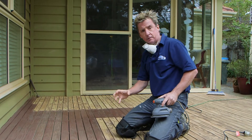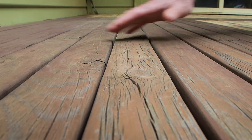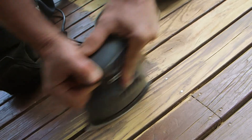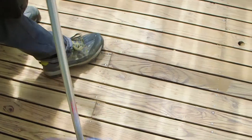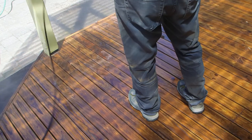We're sanding this deck down because unfortunately it's deteriorated — it's had sun, it's had rain, and the coating on here now is all patchy. So what we're doing is stripping it back with our sander. We'll then dust it off, give it a good wash with some deck wash, and then we're good to go with our top coats.